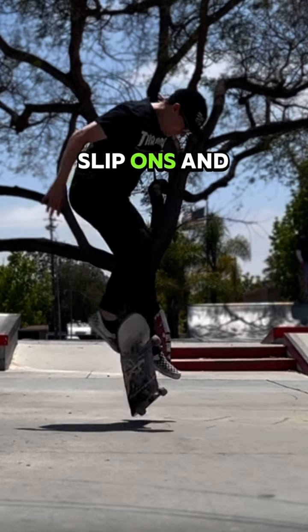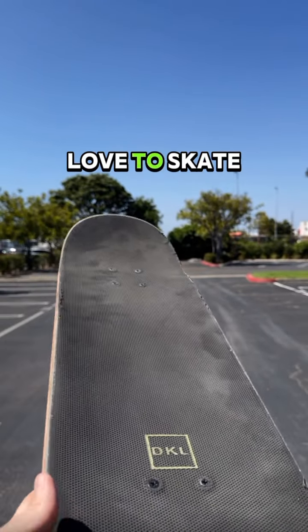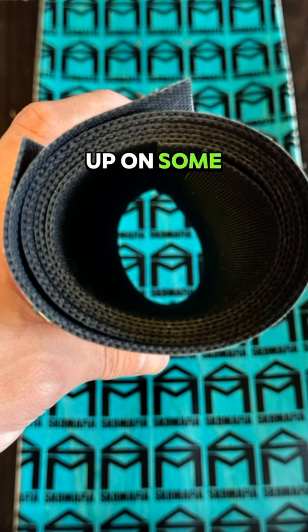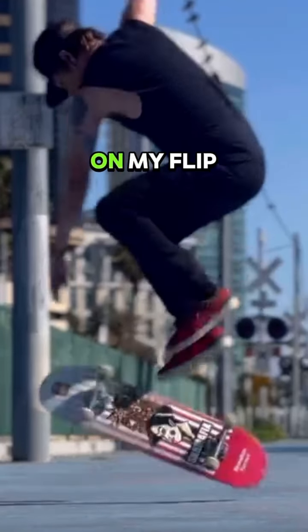I skated my slip-ons, and honestly I keep this board in the back of my car because I still love to skate it. So I stocked up on some more sheets, grabbed a fresh deck from Slappy's Garage, and kept working on my flip tricks.